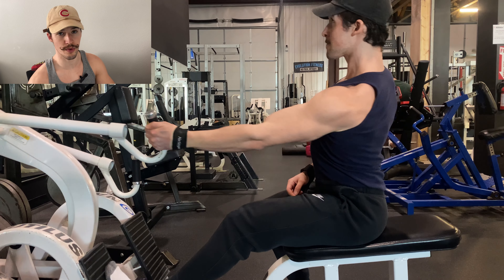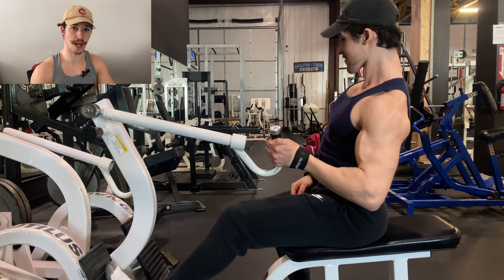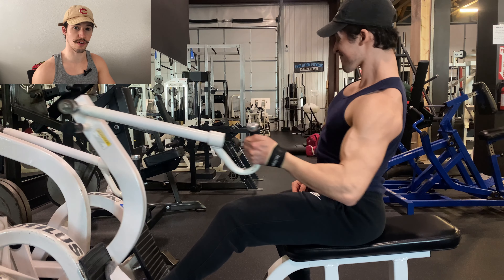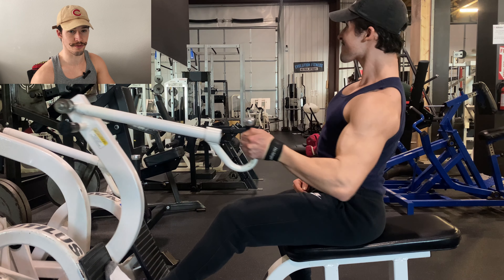Whether you are doing a row or a pull-down with the intention of targeting your lats, these are all great cues to use. But what I may be introducing to you — and again this is from N1 — is changing the cue of having your arm straight out in front of you.